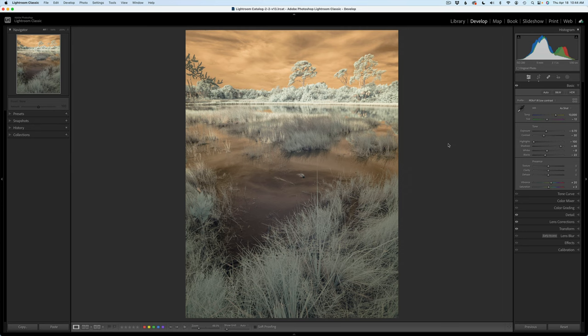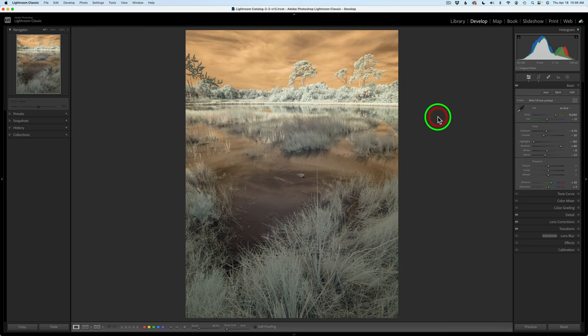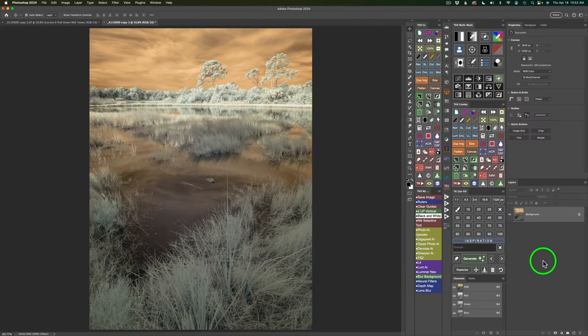Let's dive right in. I'm going to keep this Lightroom part very brief so we can jump right into the edit because I have a lot to cover today. I did some basic adjustments just to keep this image relatively flat looking — that's the way I like to get it into Photoshop and work on it with the TK9 plugin. Steve sent me a profile for his infrared camera, which I used, and I do my typical lens corrections. I just right-click on the image, go to Edit In, Edit in Photoshop 2024, and here we are in Photoshop ready to get started.